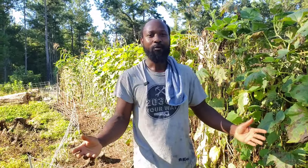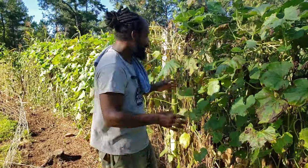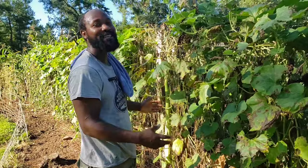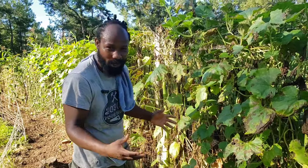Peace and blessings everyone. Welcome back to the Humble Servant Homestead. Today I am out here where we have our Kukuza squash, also called Kukuza squash.